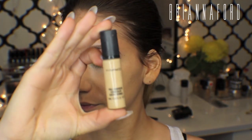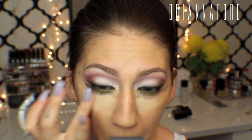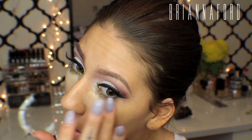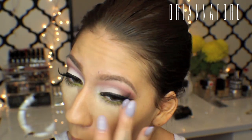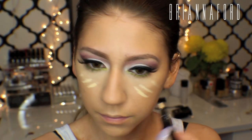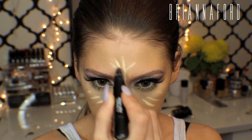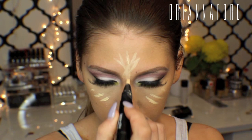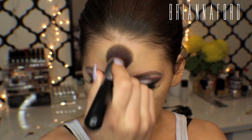Now I'm using the MAC Pro Longwear concealer in NC20 and patting that in with my finger. For highlight I'm using what everyone and their mothers uses — the MAC Prep and Prime in the color Light Boost — placing this in all the areas I want to highlight and accentuate on my face, then blending it out with my foundation brush.